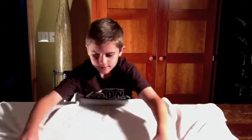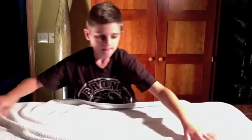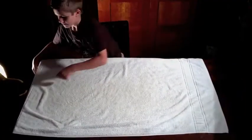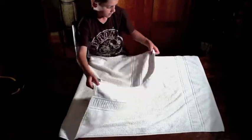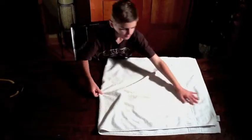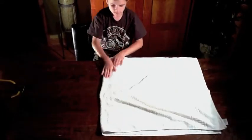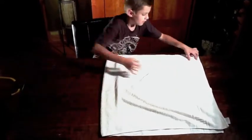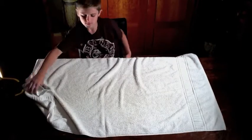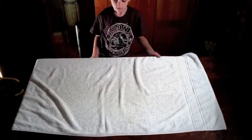First you're going to start with the big towel. You have to be sure there are as few wrinkles as possible. Then you fold it in half, crease it, and unfold. You can't really see the crease in the middle but you can kind of see it.